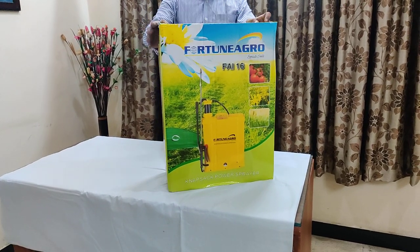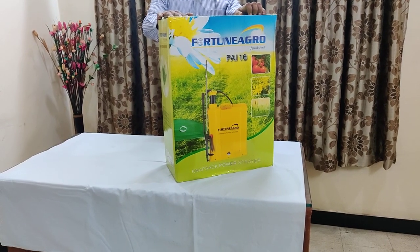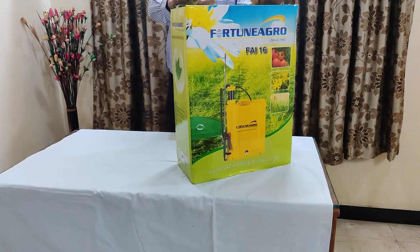Hello friends, this is Fortune Agro FAI 16 liters model, disinfectant battery cum manual sprayer.